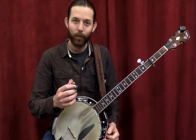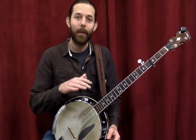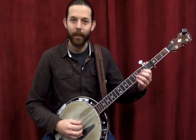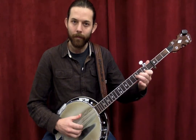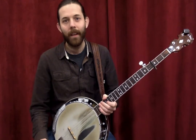You put it all together — some melody, some chord playing, and those right-hand rolls — and you get that characteristic banjo sound where you might hear a melody interwoven with chord notes. It sounds like this.